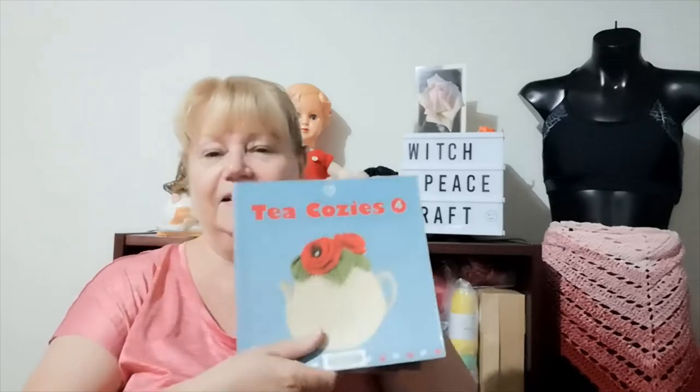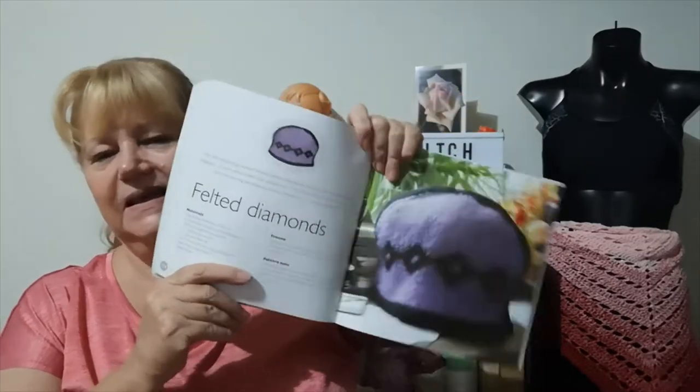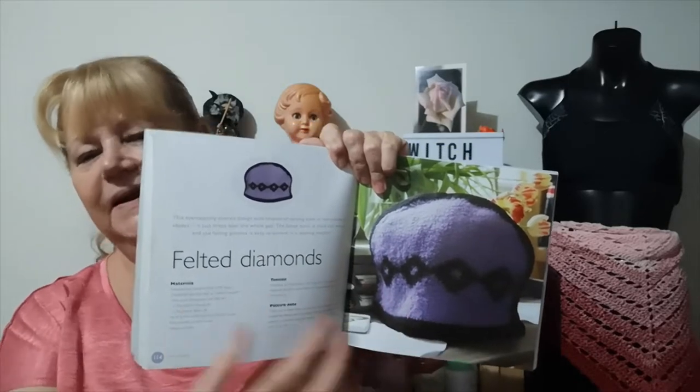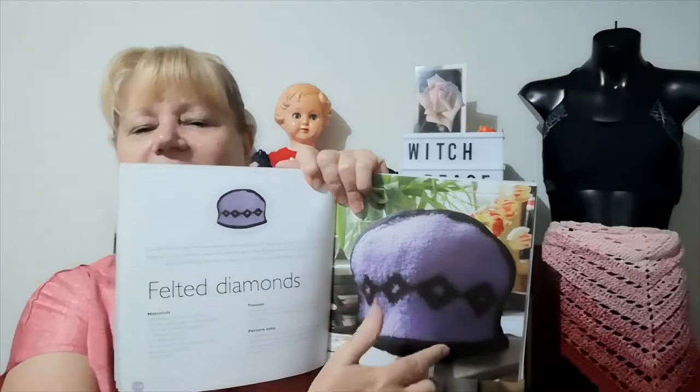So of course I'm going to felt a tea cozy. In this book, Tea Cozy 4, which I bought, there was this felted tea cozy made in the traditional style you would make a sewn tea cozy, which covers the entire pot. Now I didn't make this diamond pattern but I did make this shape, and I used something a little different.